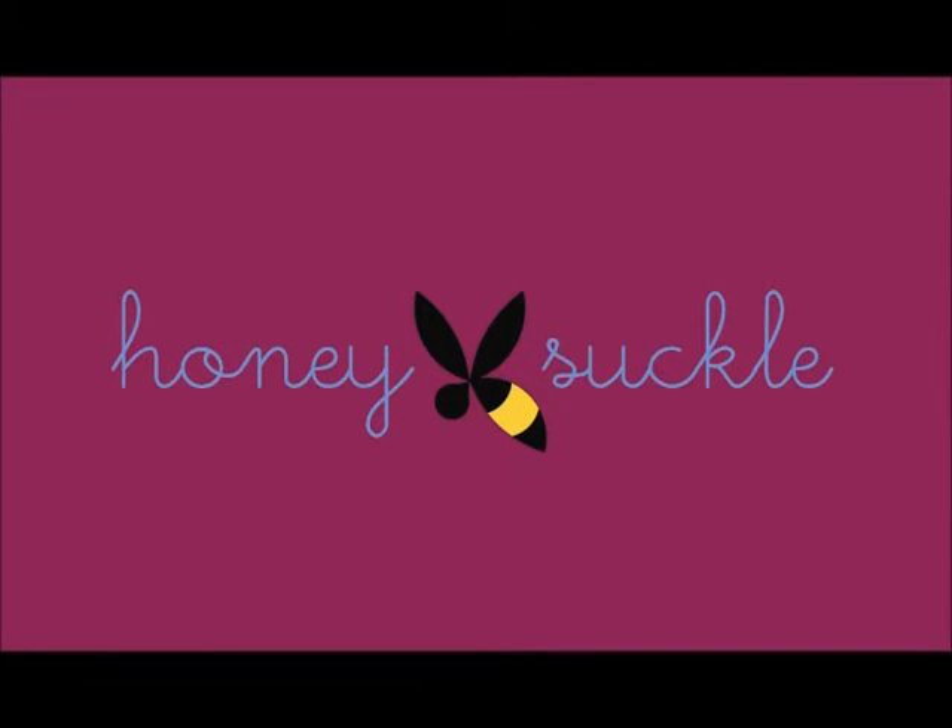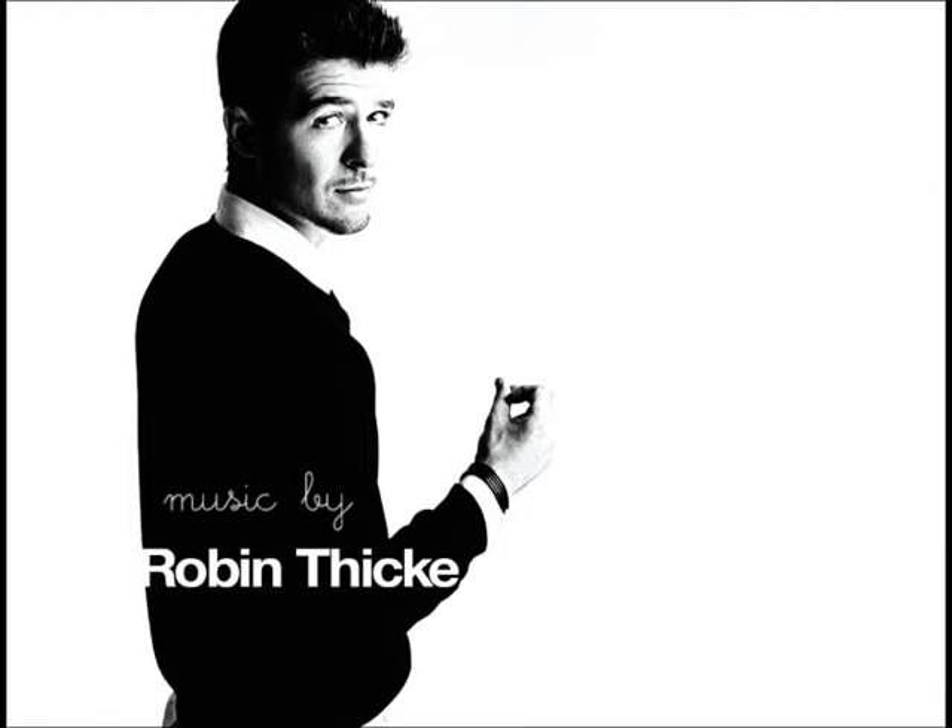I got it. You got it. We got the magic in.